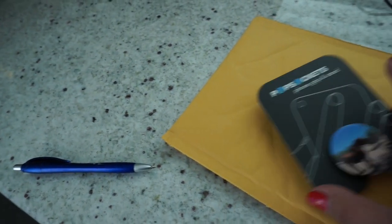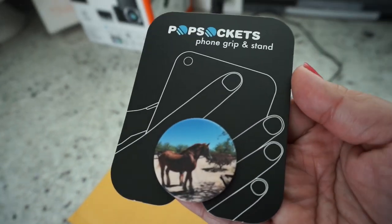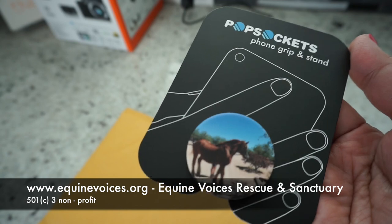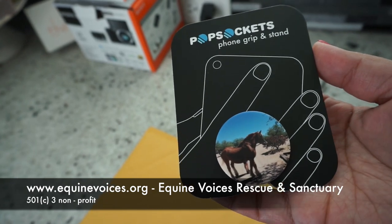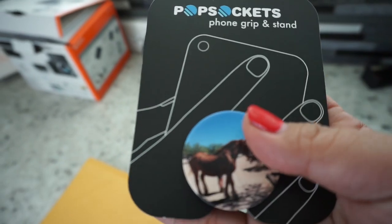I just got a package from Popsockets. I did a custom design — I know I've got a handful of videos with Popsockets on my channel and I wanted to just do this one real quick. This is for a gift for my mother-in-law for the holidays. She does a lot with the horse community — it's a nonprofit that basically saves horses, and this is a horse that she had worked with at the sanctuary. I wanted to come on here and show you how beautiful it came out.